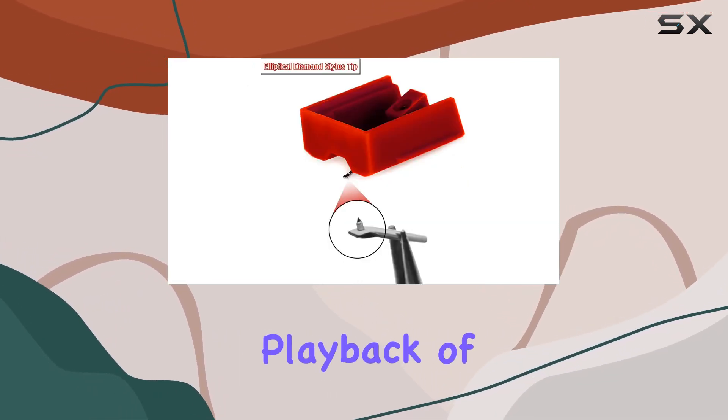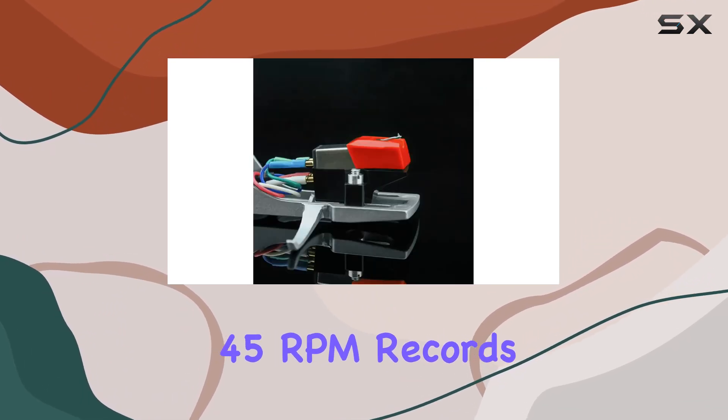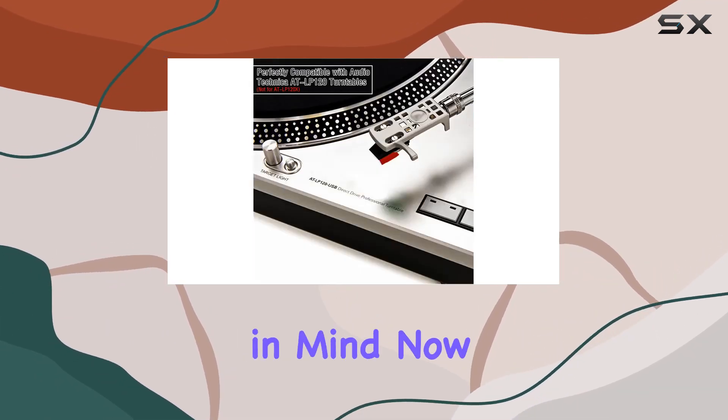This stylus supports the playback of 16, 33⅓, and 45 RPM records, offering versatility for your vinyl collection. Unfortunately, it doesn't support 78 RPM records, so keep that in mind.